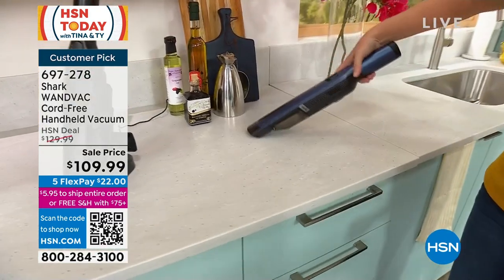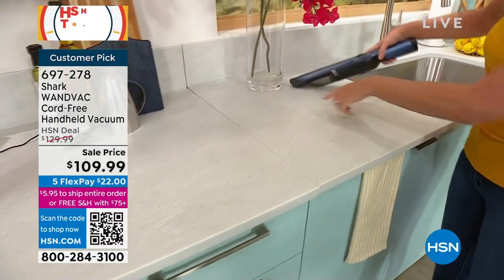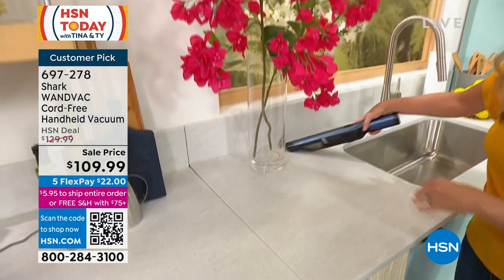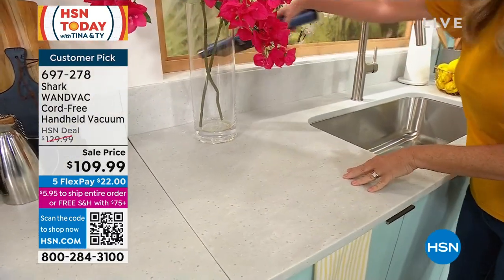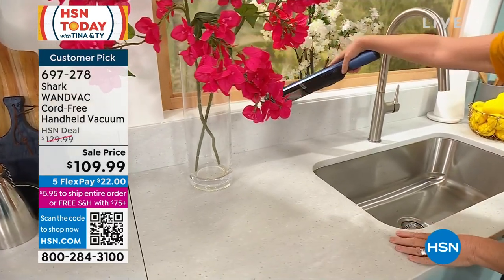Places you wouldn't normally think of vacuuming, you can now. Around here, you're going to get spring flowers dropping down on the countertop — vacuum it up. What about your windowsills? You're able to get on those as well.